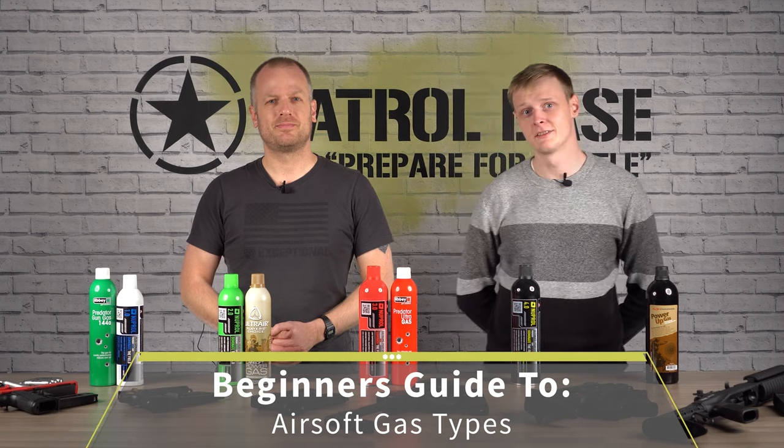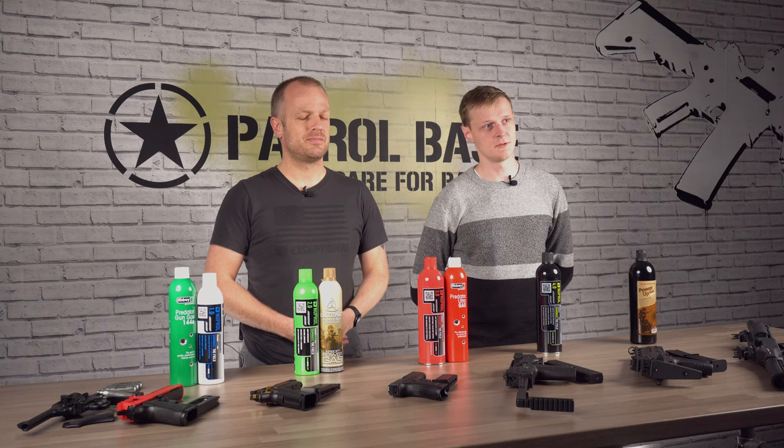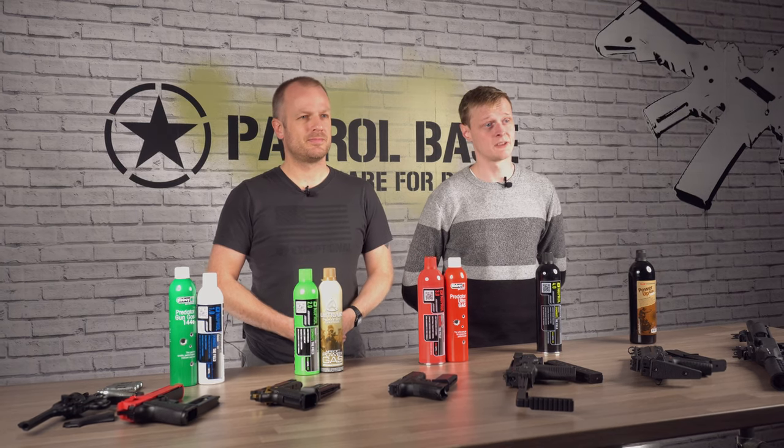Although there are many variants of propellant for airsoft guns, they all fall under three main categories: CO2, HPA, and green gas or propane.